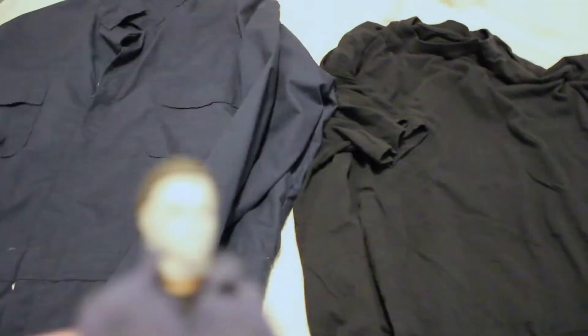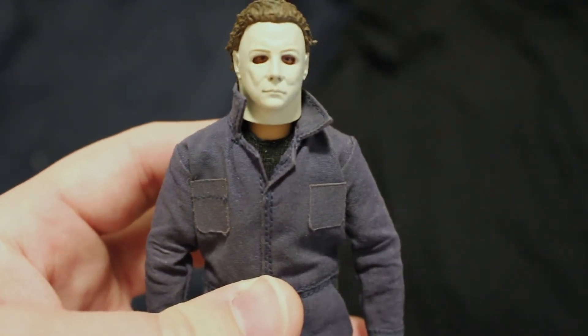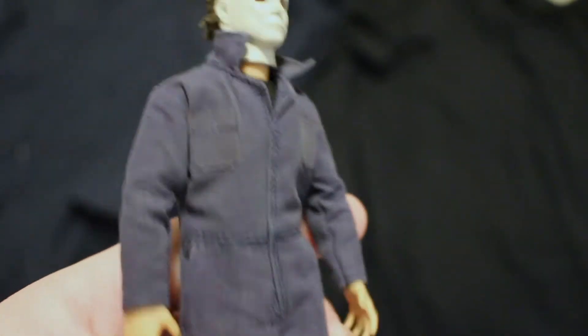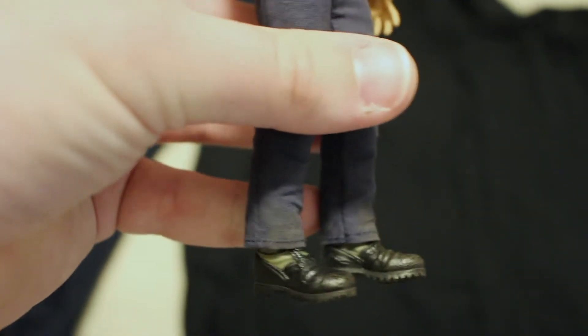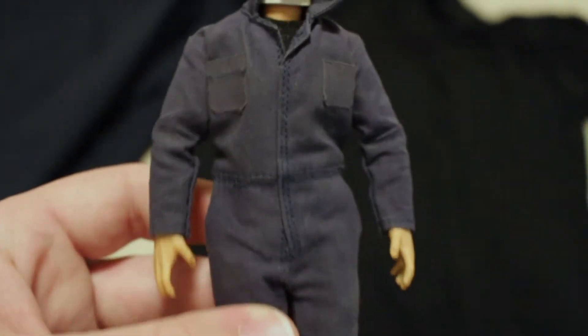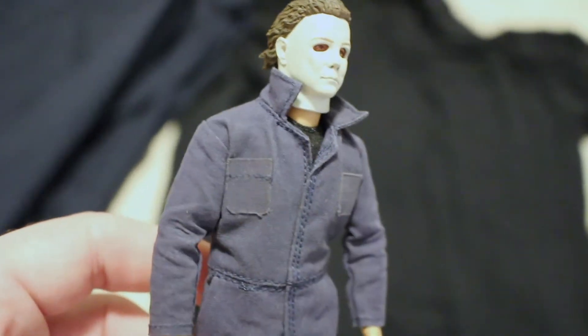This is basically my model that I use to come up with the ideas for this costume. This is the Mezco 1:12 Collective Michael Myers. If you're interested in this figure, just know it is no longer available through Mezco's website or other means unless it's third-party sellers like eBay, where it is very expensive - it was usually an $80 figure. This is essentially a six-inch figure with cloth. I use it as my basis for how to do the costume. It has a mask, a jumpsuit, a black t-shirt, and green jungle boots, which I believe is accurate to the movie.